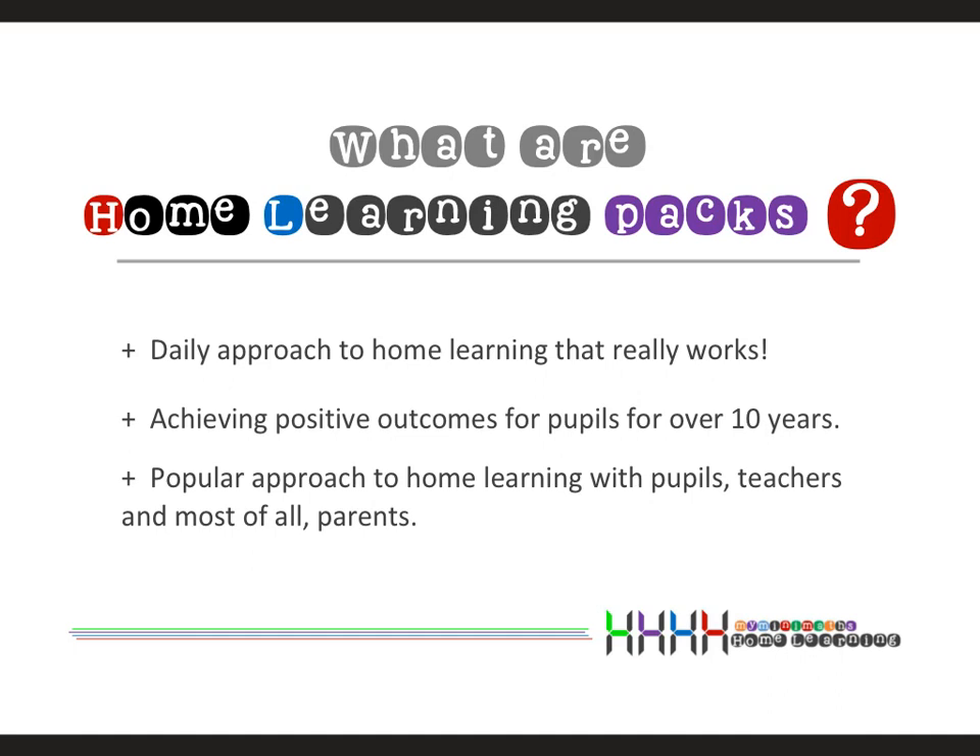I am a teacher in the classroom every day and I've been using the MiniMaths home learning approach for over 10 years now with some absolutely fantastic results, so I'd very much like other people to have a go as well and hopefully you'll find them as useful and as powerful as I do.